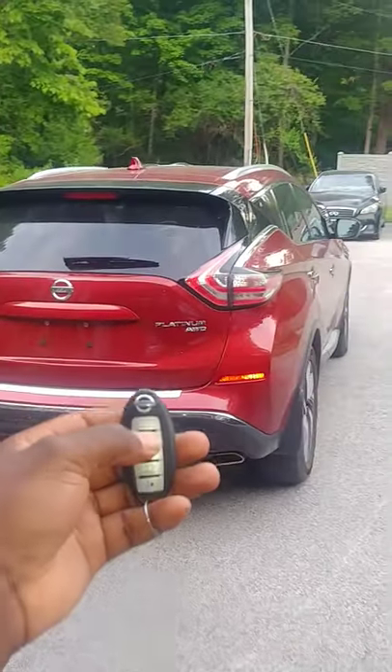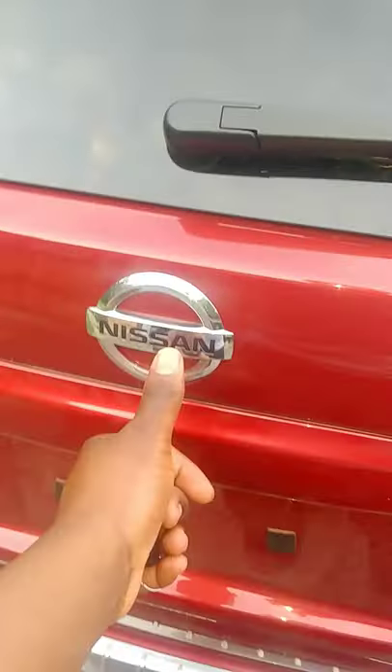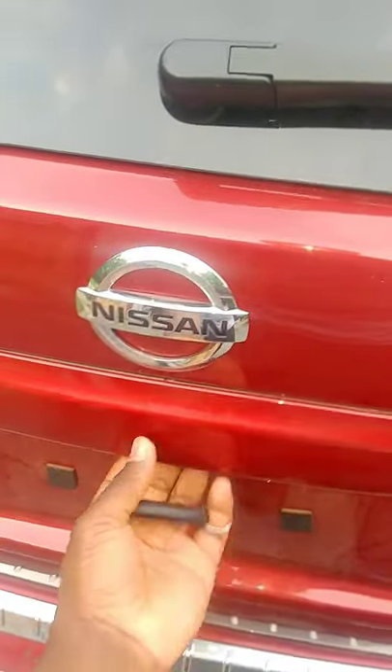Nissan Murano tips and tricks. Let's lock the vehicle. I'm going to open the trunk using the button that's located below the logo next to the camera.